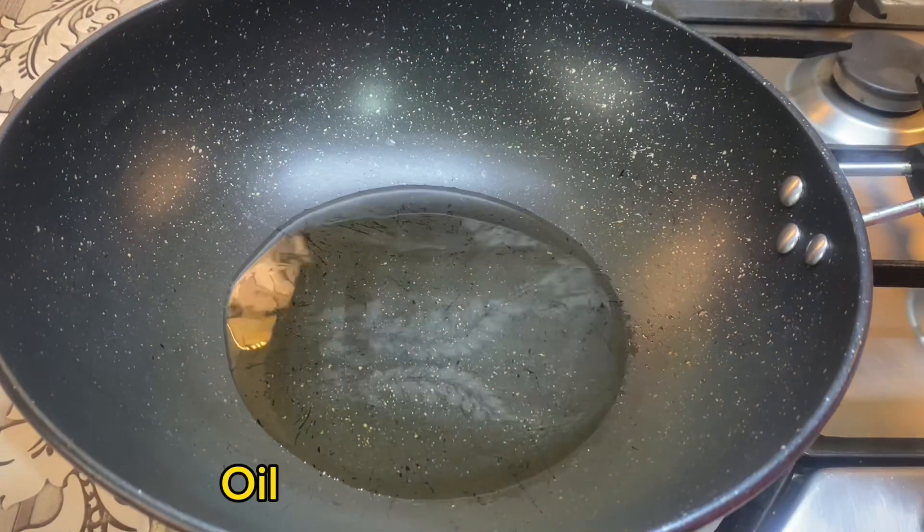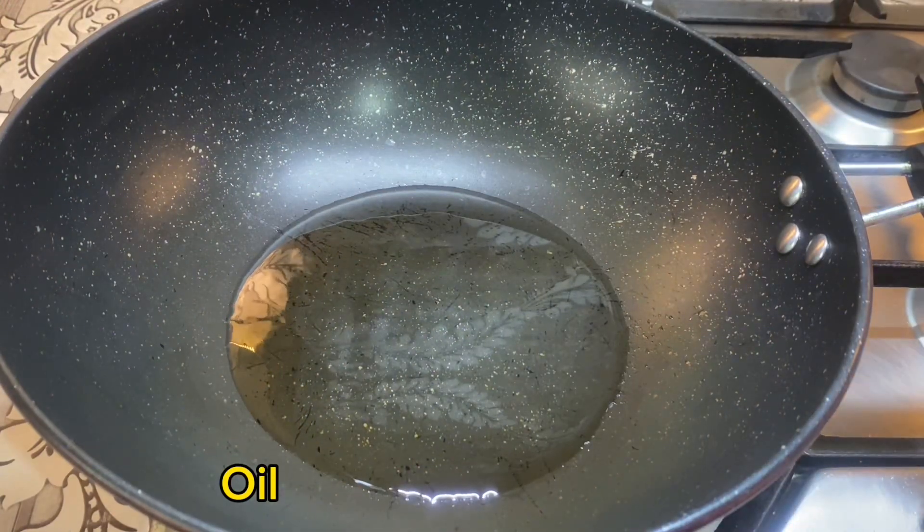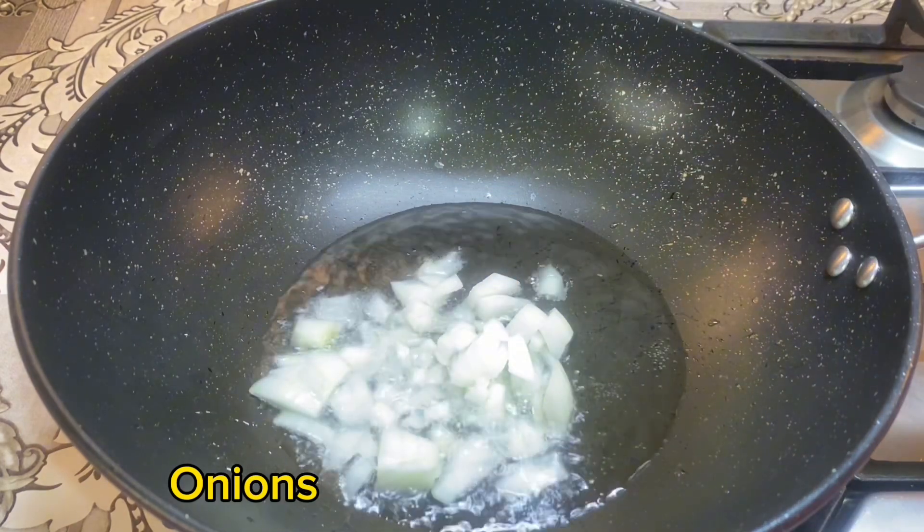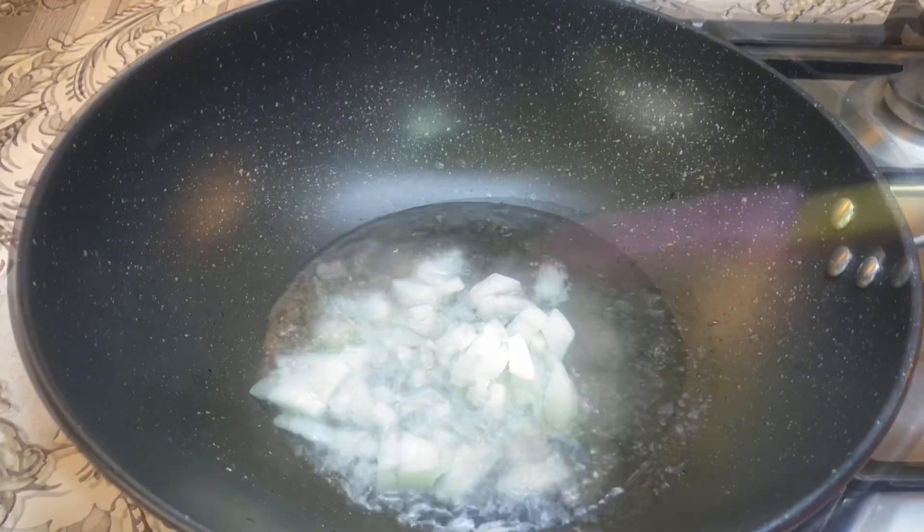Let's make the egg sauce. To begin, we'll add some oil into a pan, then go in with some onions, stir for one to two minutes, then add your tomatoes.